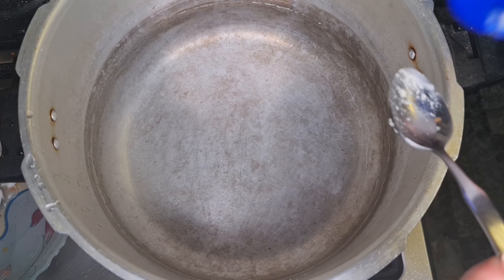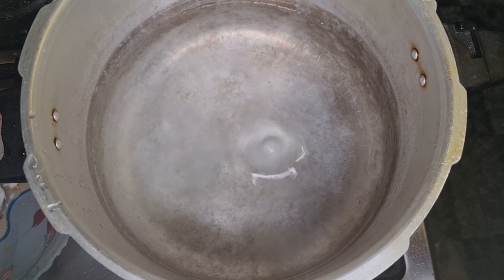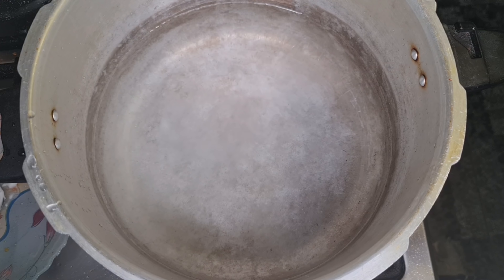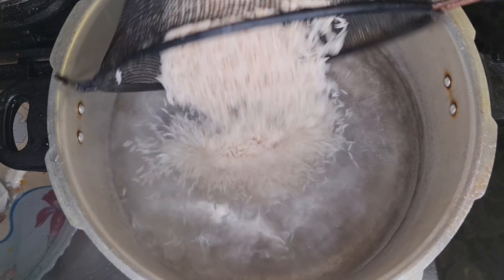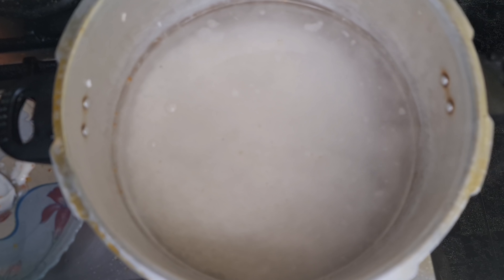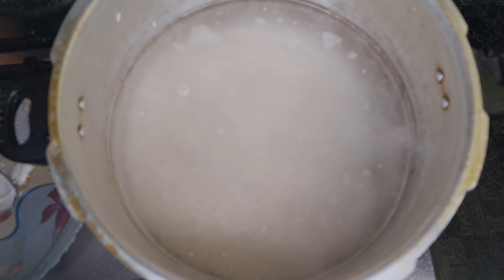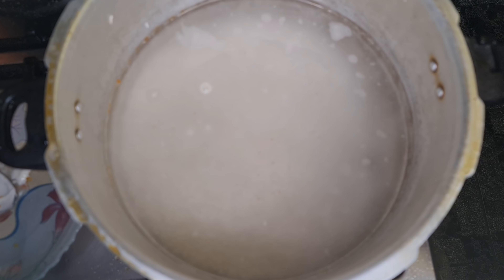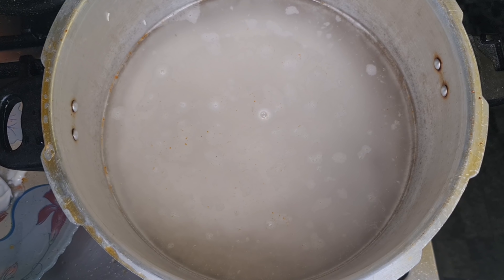To boil the rice, put some water in a pan and add two tablespoons of salt — you don't have to measure exactly, just put it in roughly. Bring the water to a boil, then add the drained soaked basmati rice. We want to cook it to about 85 percent — soft enough to slightly break but not completely mushy — because we'll be layering and cooking it further. Give it at least 10 minutes.